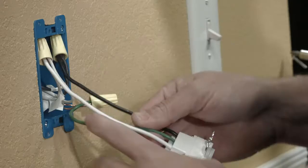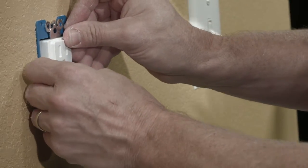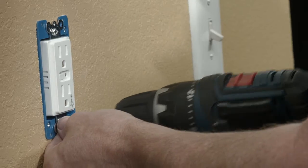Now carefully place all of the wires back into the box. Now insert the smart outlet into the box, being sure not to pinch any of the wires. And mount it using your screws. Now install the wall plate.